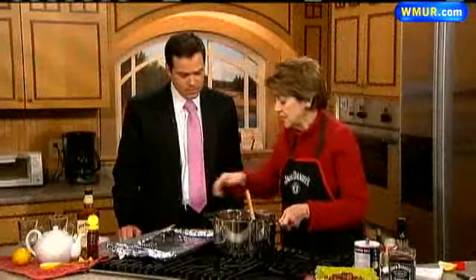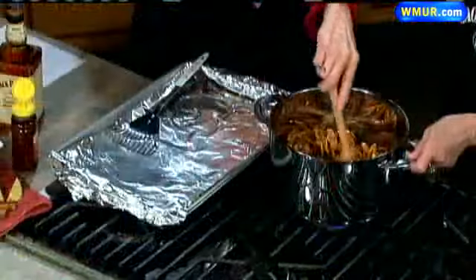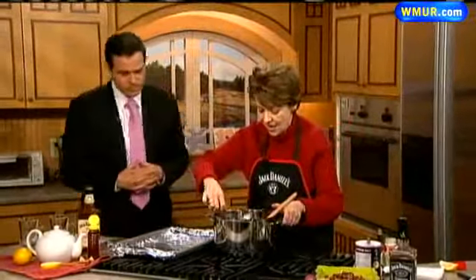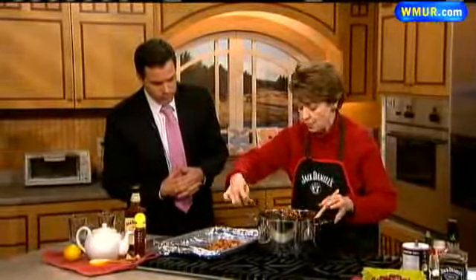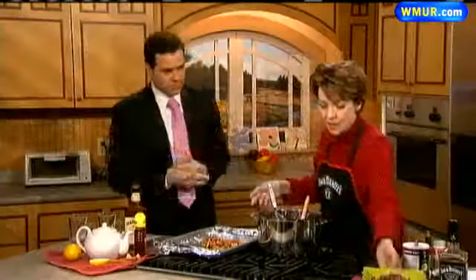In the meantime, I took a jelly roll pan and lined it with foil because this is going to create quite a mess and you don't want to clean it up afterwards. So we take our pecans and put a nice layer on the pan. We're going to put this in a 300 degree oven for about 30 minutes, stirring a couple of times. And this is our end product.